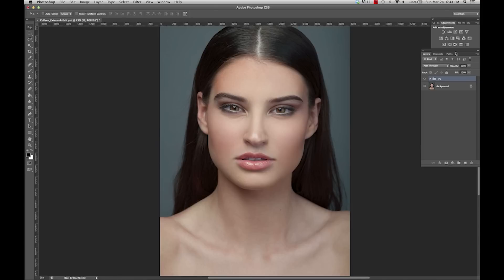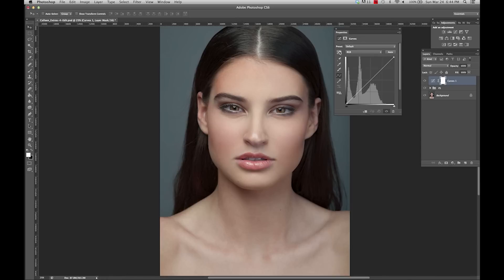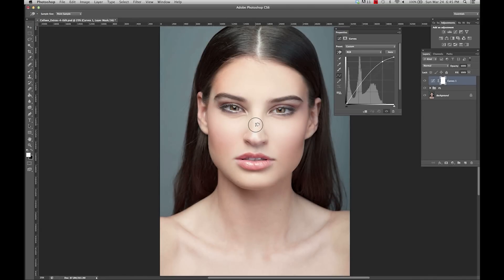I'm going to start off by going to my curves adjustment, selecting this little hand, and I'm going to find the lightest spot on the image I'm working on. I'm just going to click and pull up to brighten the image. We're going to rename this layer 'dodge', then press Command-I to invert it.